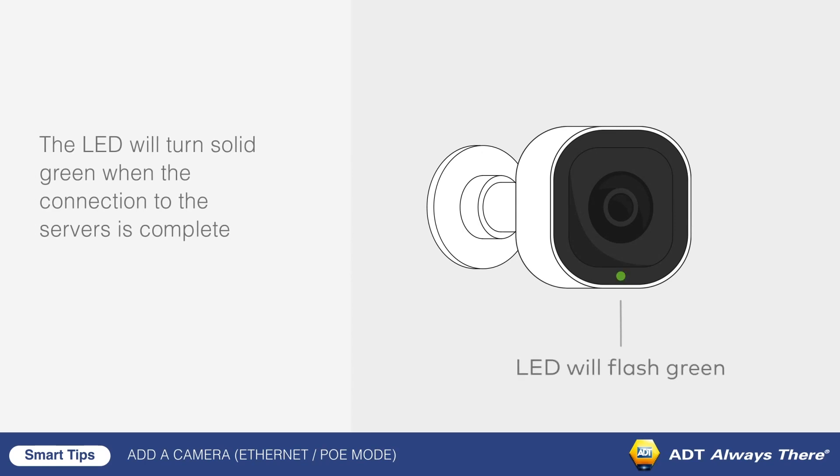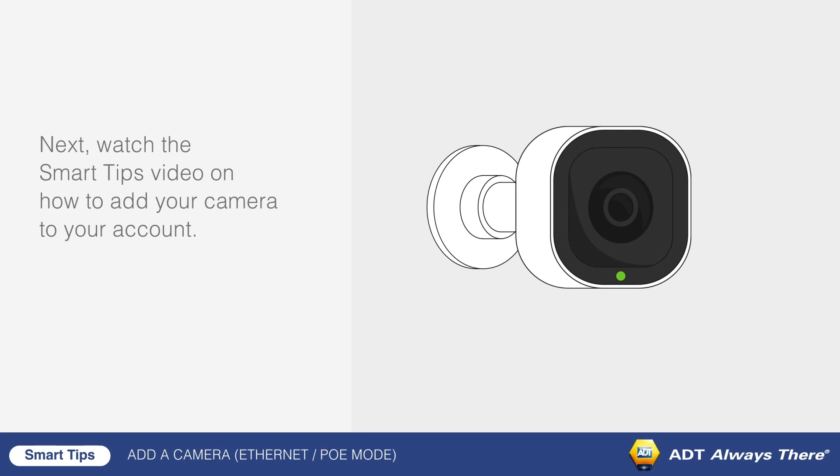Wait for the LED to turn solid green. Next, you'll want to watch the Smart Tips video on how to add your camera to your account.